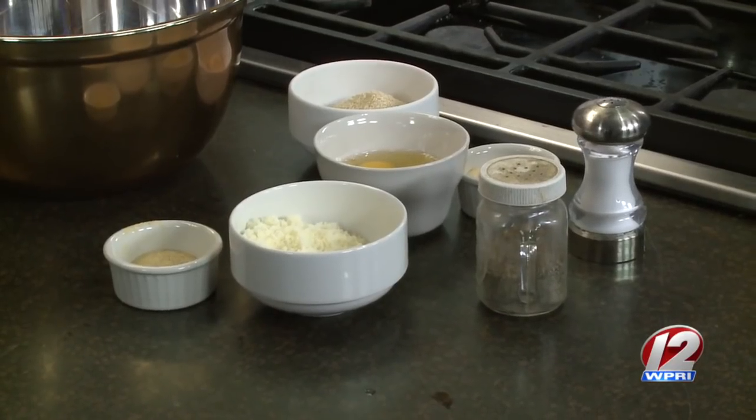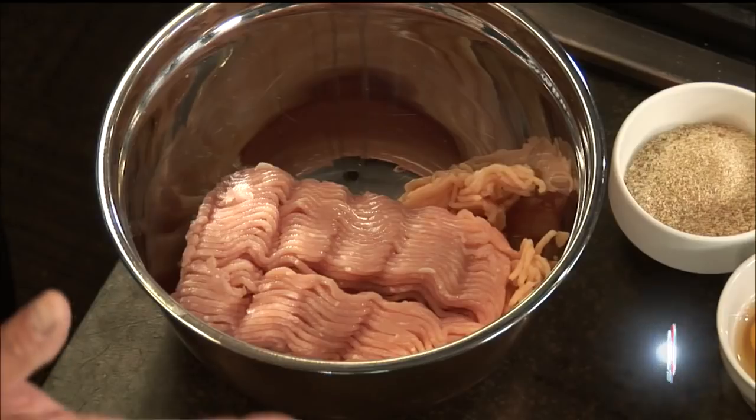Whatever seasonings you really want. I actually do this especially this time of year — we throw these on the grill. You don't even have to make them into meatballs. And it tastes good — that's the whole thing. How do they hold together? We've got a half cup of breadcrumbs, a half cup of Romano cheese, and two eggs. This holds together really well.